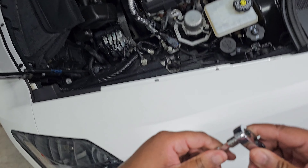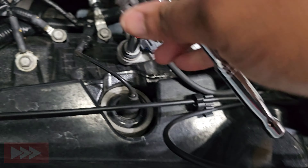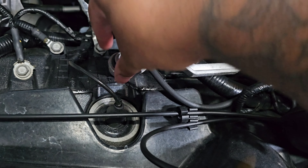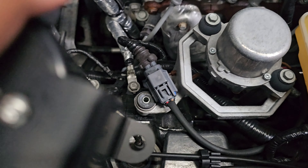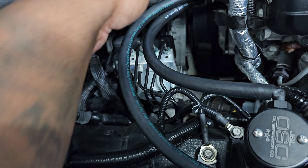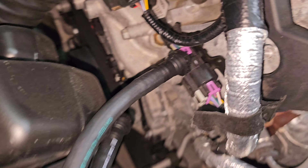Looks like it's a 10mm socket. The catch can's going to sit just like this. I just got it sitting right now — I didn't tighten the bolt all the way down. I recommend leaving it loose until you put your lines all the way in. The longer line, which is on the left-hand side, goes to the bottom, and the shorter line goes to the top.